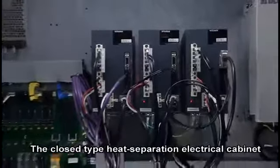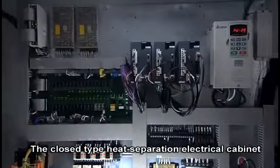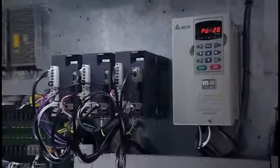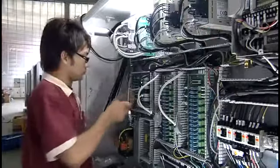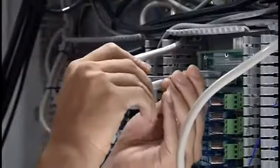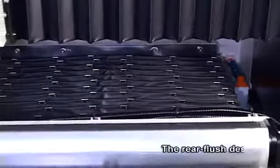The closed-type heat separation electrical cabinet effectively isolates heat and oil. Most electrical components are made using renowned German and Japanese brands to enhance machine stability and lifespan.